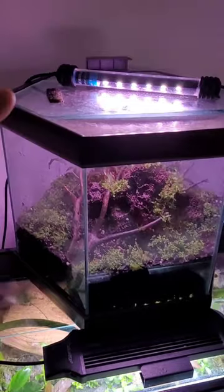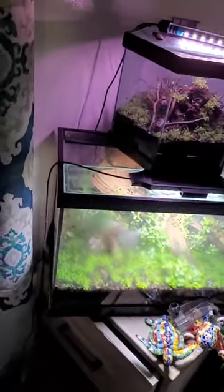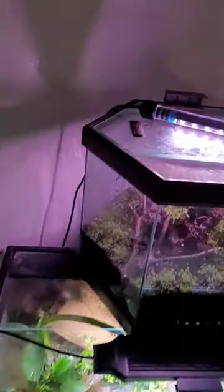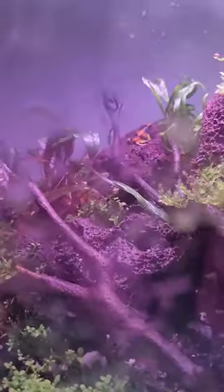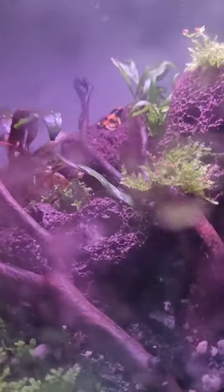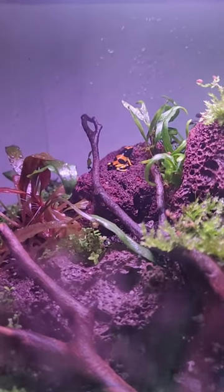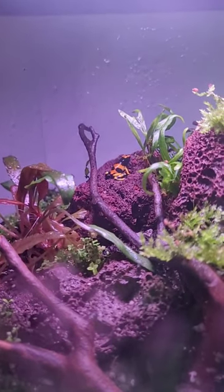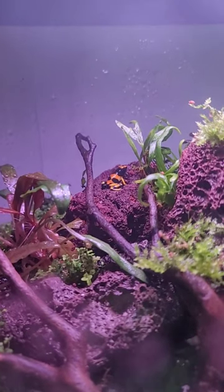So this whole video is about giving a little froggy update. This is the newest tiny hexagon vivarium on top of the 10 gallon. You can see that's a 10 gallon and this is a hexagon — it has plants, moss, anubias, some fern. There's a little tiny dart frog in there which was a tadpole and turned into a beautiful froggy. I'll be feeding them in a bit, giving them some springtails and fruit flies.